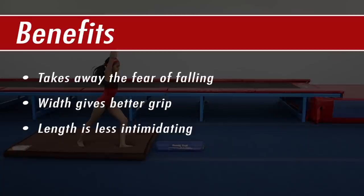Using a half round for a back walkover benefits the athlete by taking away the fear of falling. Its width gives a better grip and its length makes it less intimidating, allowing the athlete to practice with correct form.